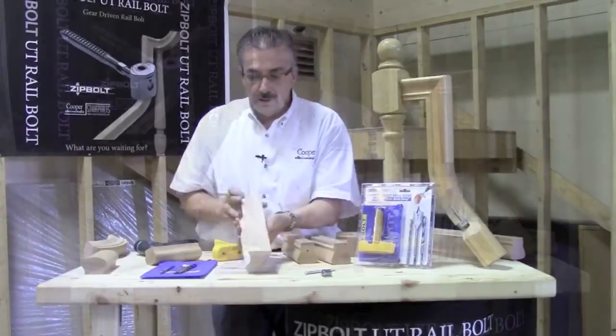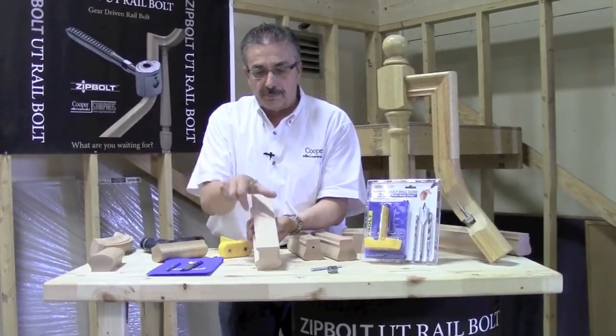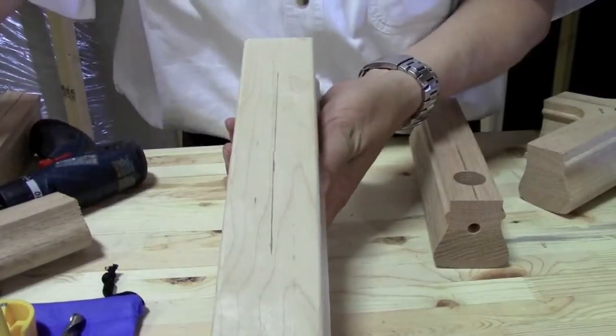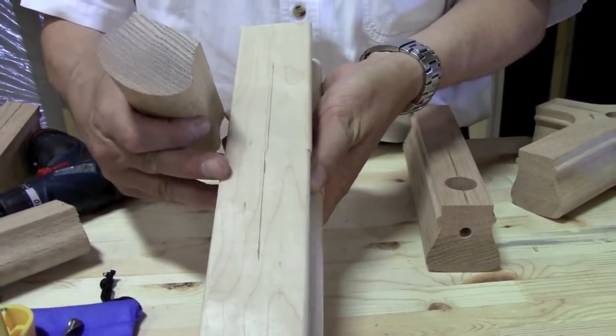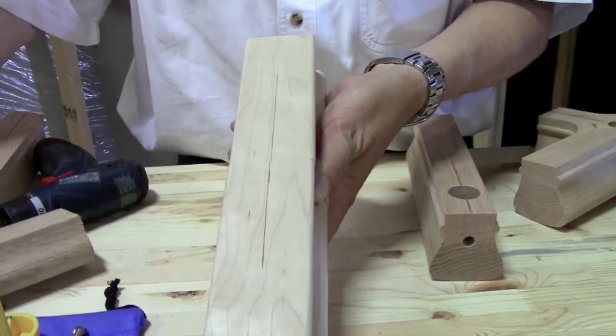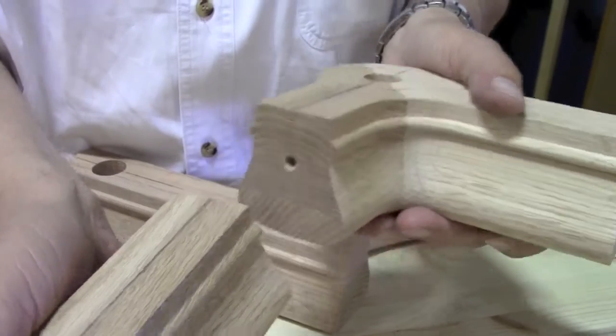And the guide itself. So the first thing you do is get your rail — it can be any width rail, any base on the rail, any size. You draw a center line because the guide keys off the center line on the bottom of the rail. So it can be something like this — it could be a 6010. The guide keys off the center.